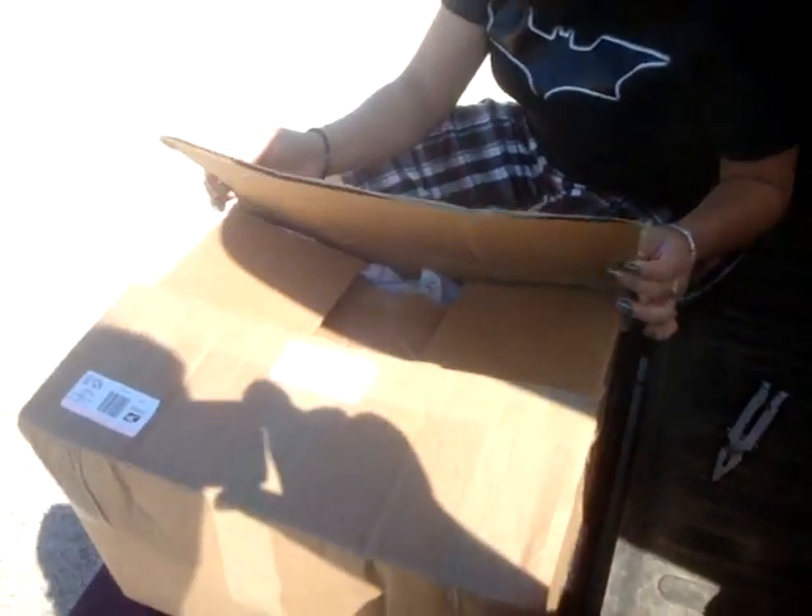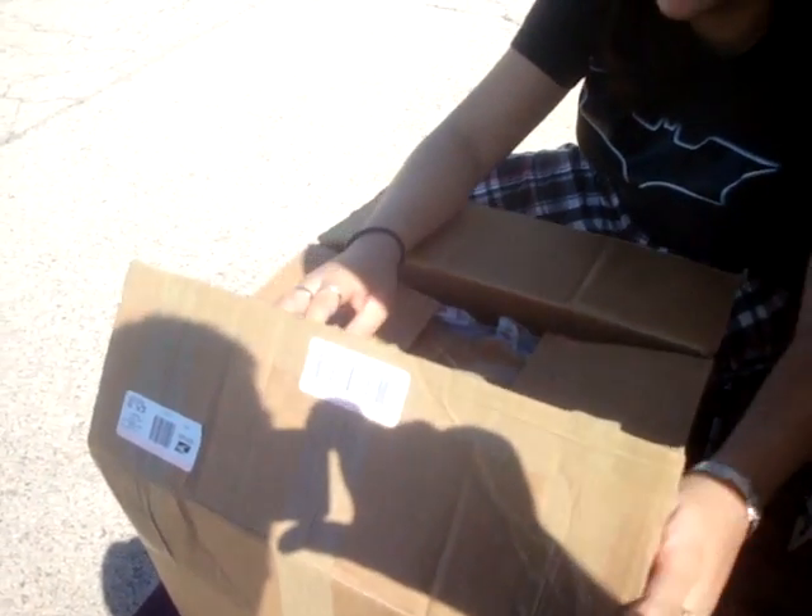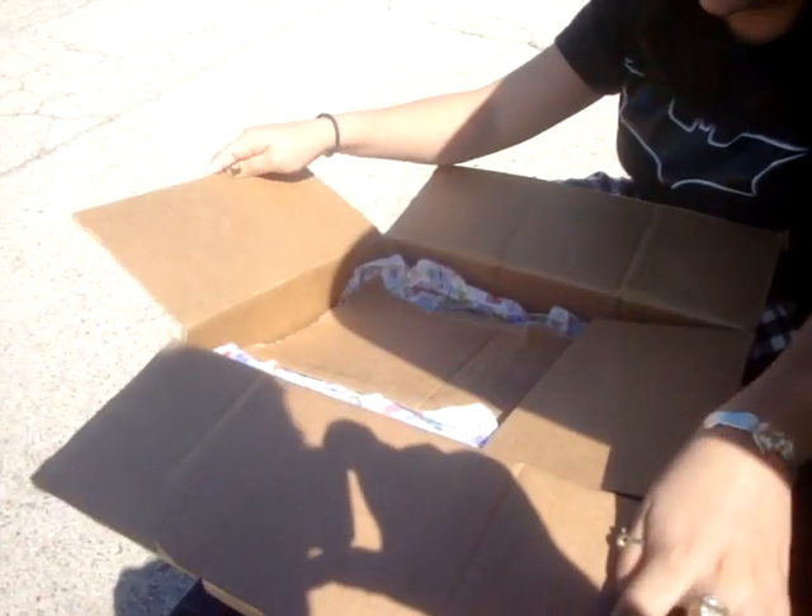Bust into it! Bust into it! Birthday paper. Oh no, not birthday paper.